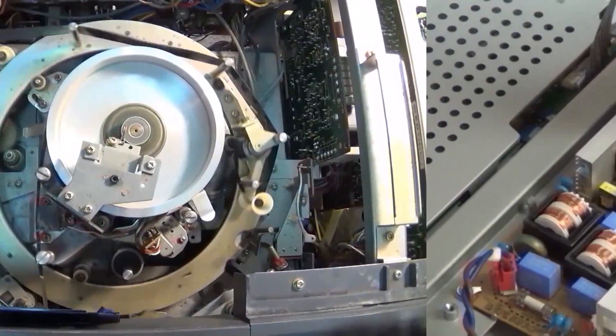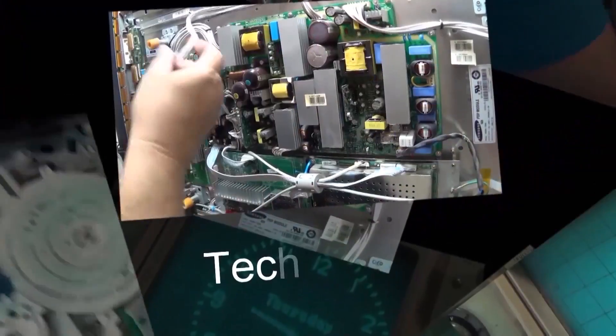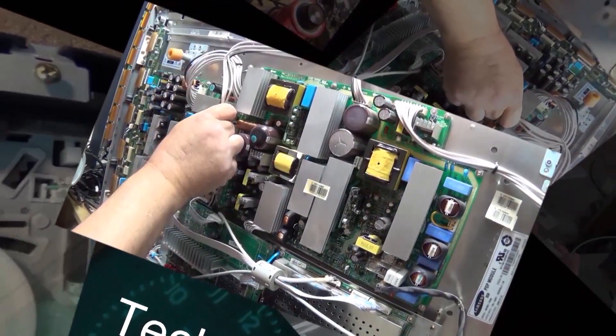I was going to call this one 'everything you wanted to know about analog tape but were afraid to ask,' but I think a better title for this one should be 'why we bulk erase tapes' — there is a reason.